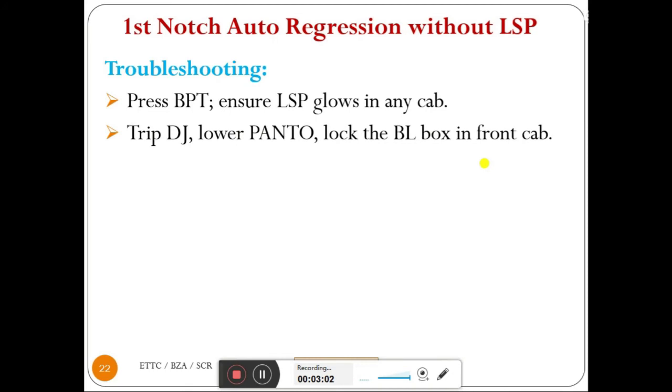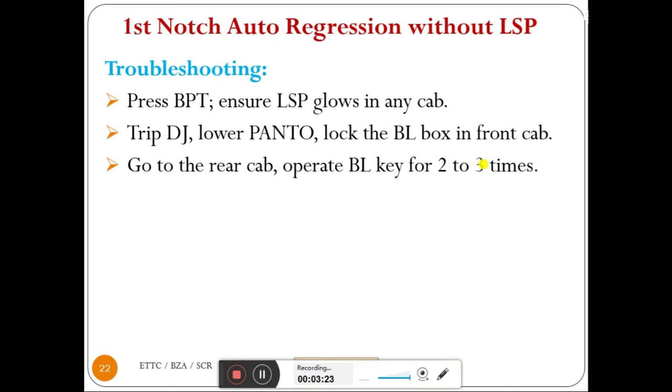If the LSP lamp is glowing normally, that means we are experiencing first notch autoregression without LSP only. Then, trip DJ, lower pantograph, and lock the BL box in the front cab — the leading cab. Go to the rear cab and operate the BL key two to three times, lock it properly, and try.